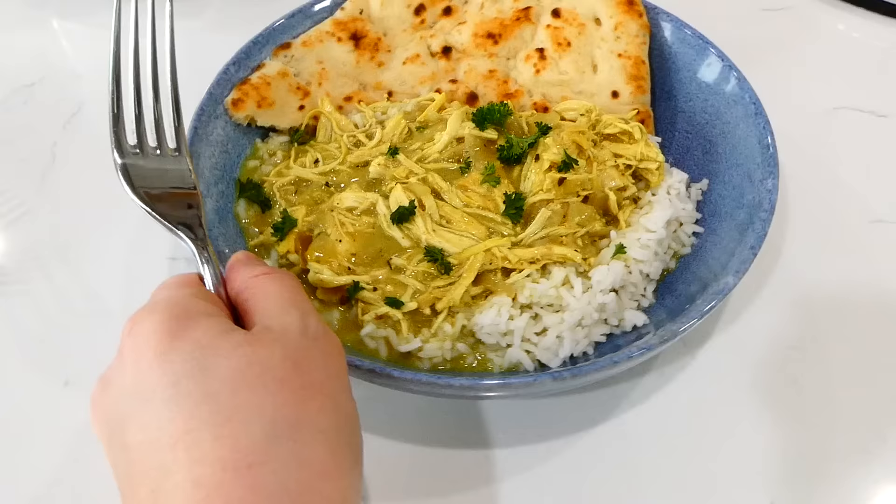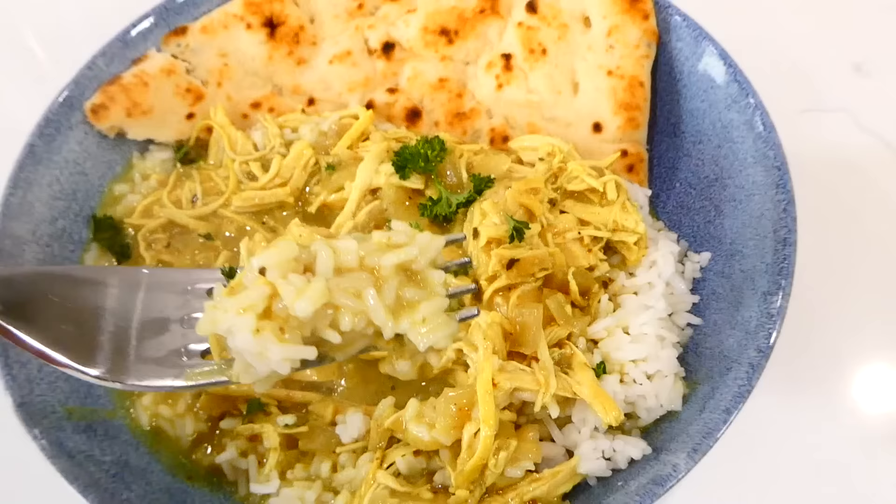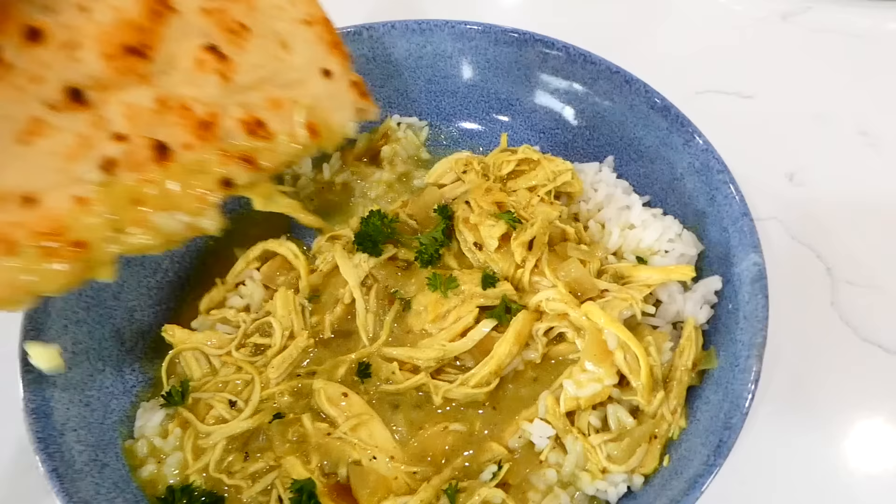This is such a unique, fun meal to make in the slow cooker — it is so unbelievably good and that sauce is amazing, I could pretty much just drink it. We served this with steamed white rice and a little bit of naan bread on the side to dip into that sauce.